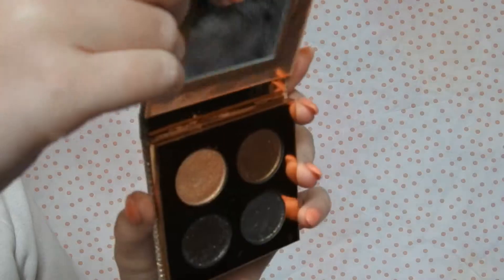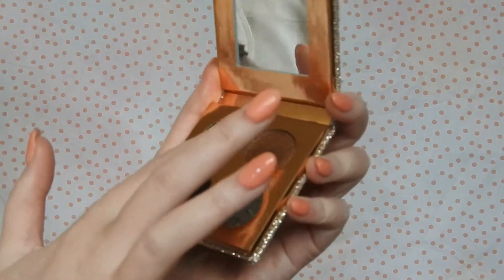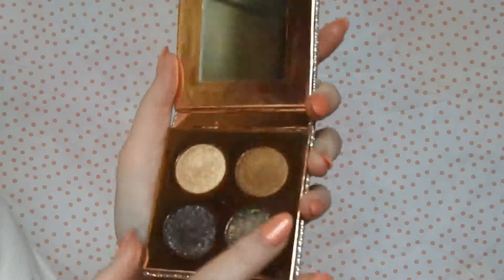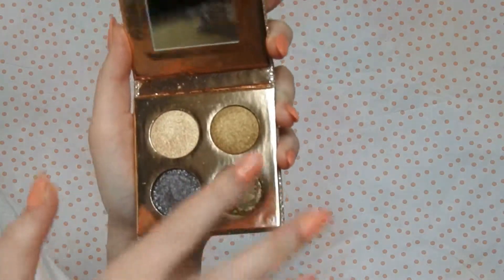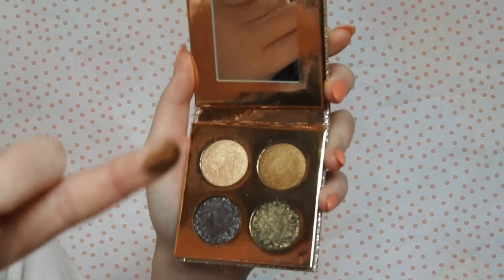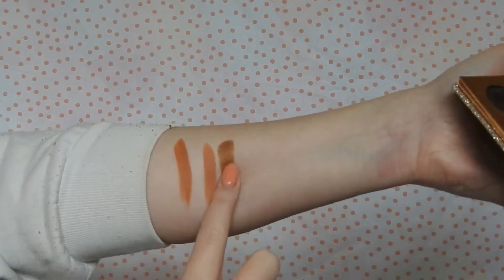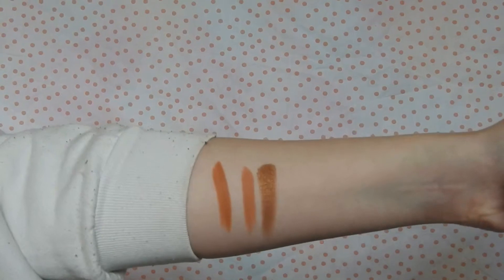I'm just going to do the same with the eyeshadow palette. So this is Noli — this nice shimmery gold one right here. Oh holy shit — I'm just going to swatch it. Wow, that's got some pigment! Whoa!